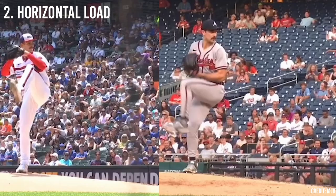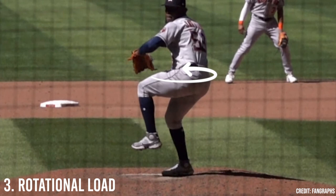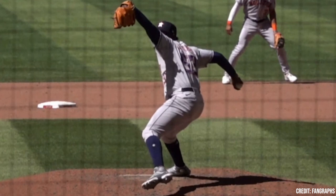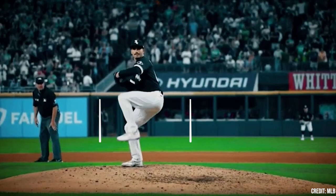So first off, what are the different components of the hinge? I like to teach my players that there are really three different aspects of utilizing the hinge or the back leg properly during the linear drive phase. First is the vertical loading of the hinge, which refers to the up and down positioning of the player into their back leg. Second is the horizontal loading of the hinge, meaning the side to side weight distribution of the player during the linear drive phase. And last but not least is the rotational load portion of the hinge, which is ultimately how the player loads into their back leg rotationally to optimize potential rotational energy transfer up the kinetic chain. So let's go ahead and break down these three different aspects of riding the hinge down the slope in depth.